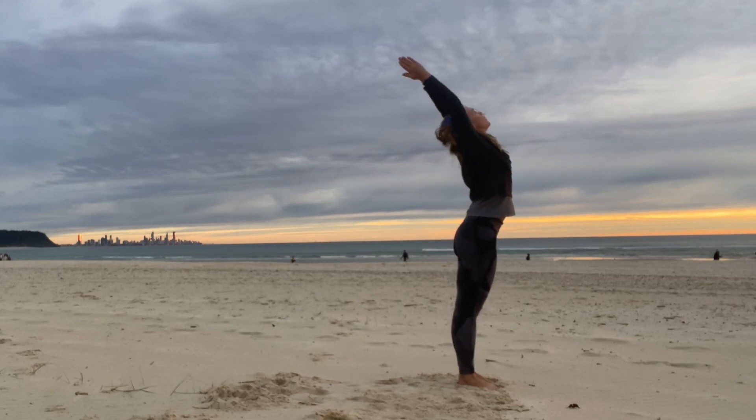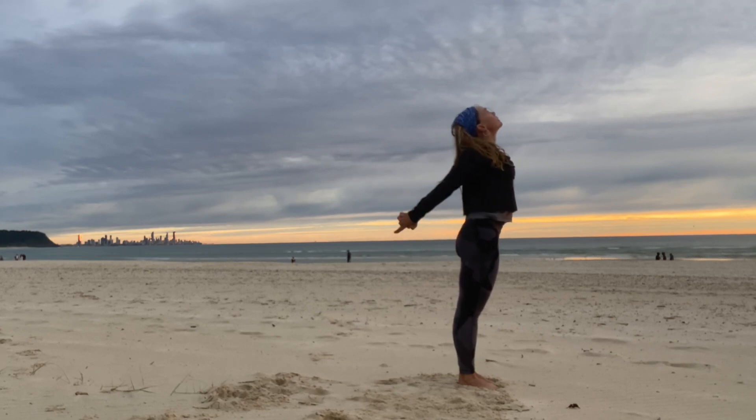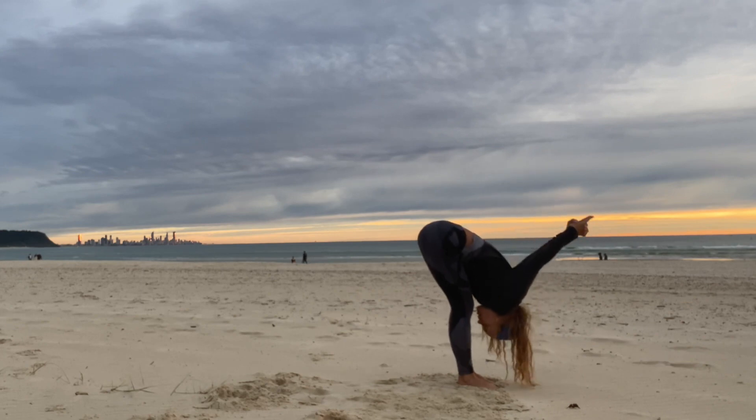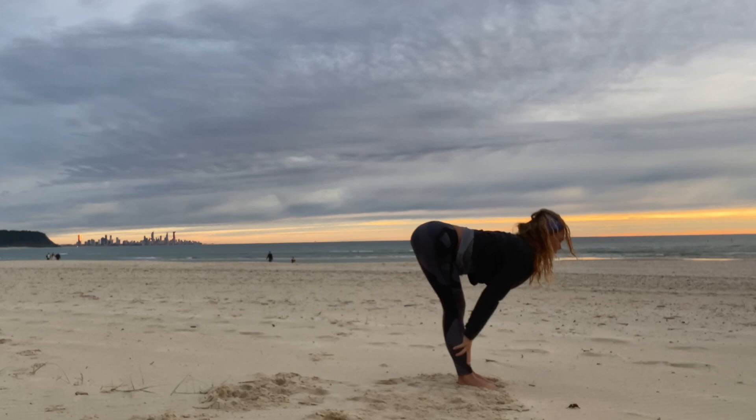Inhale up. Exhale, interlace the fingers behind the back. Inhale, little back bend and exhale, fold forward, arms overhead. Inhale, fingertips to the shins as we lengthen the spine.